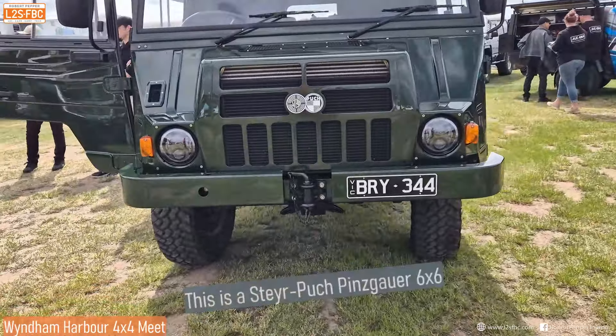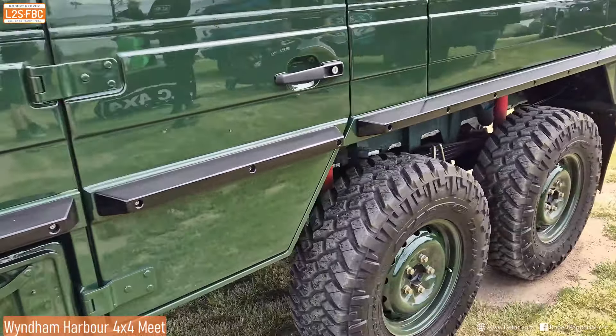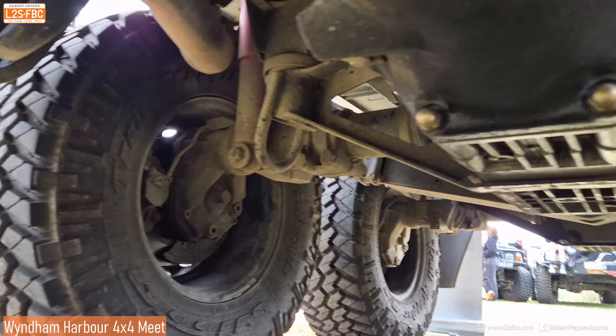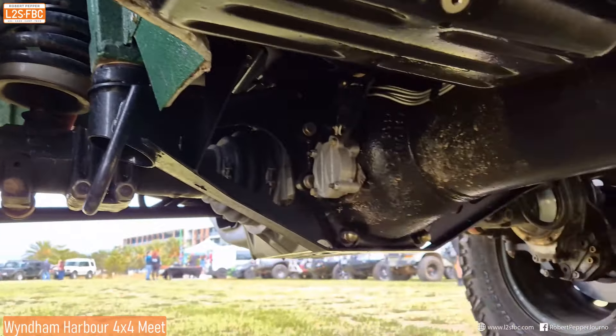Getting set up for touring Australia. Really unusual and very innovative suspension system on this. We've got leaf springs and load sharing, but if we take a look underneath what we see is that it's actually got portal axles. You can see there and it's independently sprung. So you've got leaf springs, portal axles, and six by six drive at the front. Pretty rare.